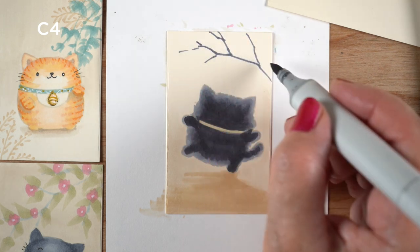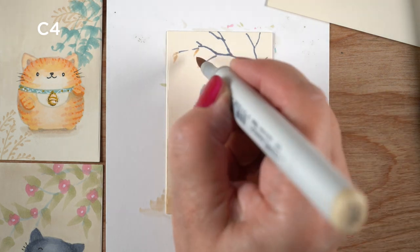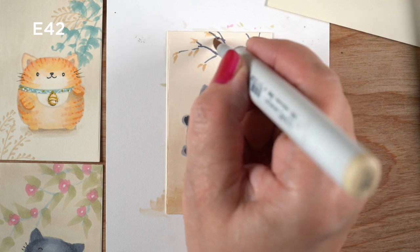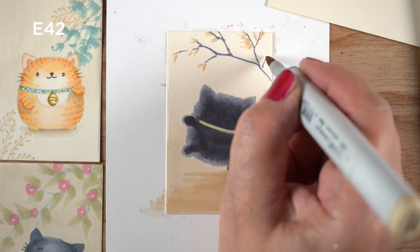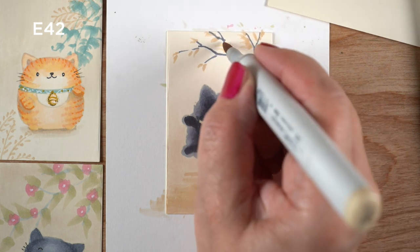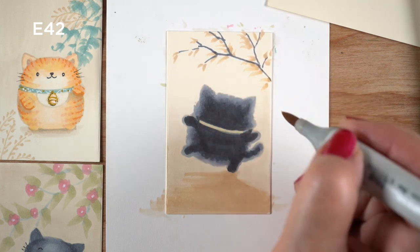One of the paintings I was looking at had a gray tree up in the corner like this one, and just little leaves that match the tan of whatever was in the background — the earth that was in that particular painting. So I did the same thing with mine, using the same color I used in the ground to just make little leaves on a branch.